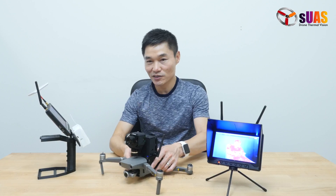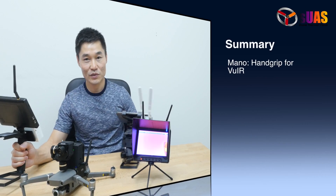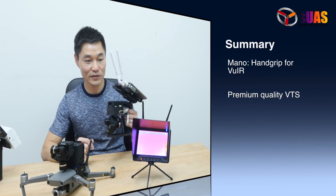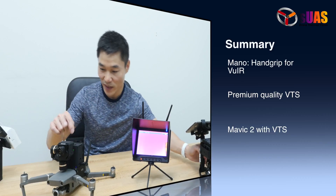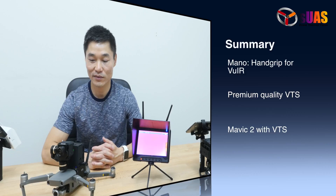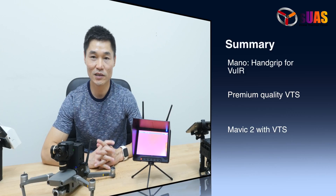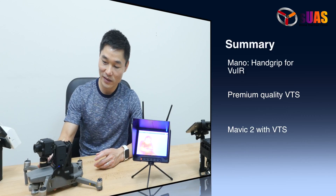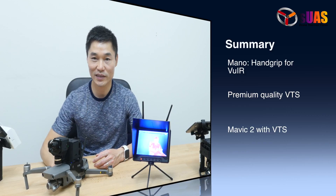To sum up, we have the Handhold Thermo system, the Viewer Touch Standard, Viewer Touch Pro, Viewer Touch HD, and the HD Digital Video Downlink. We have high quality premium plastic coming for the Viewer Touch Standard and other versions — Viewer Touch Pro and Viewer Tab HD. And finally, we've been able to fit the Viewer Touch Standard on a Mavic 2 in flight.